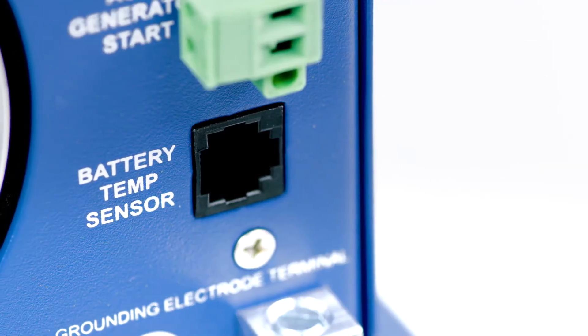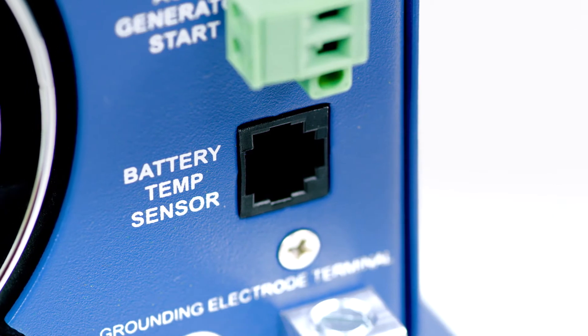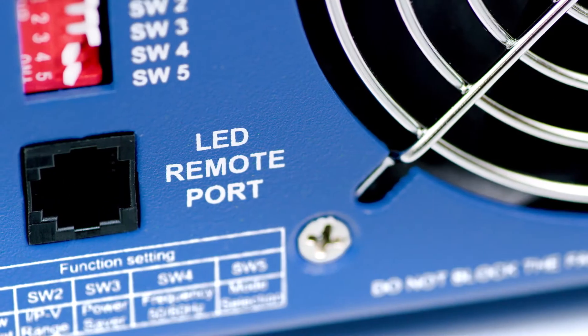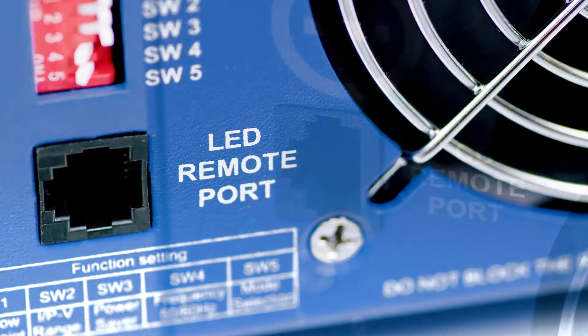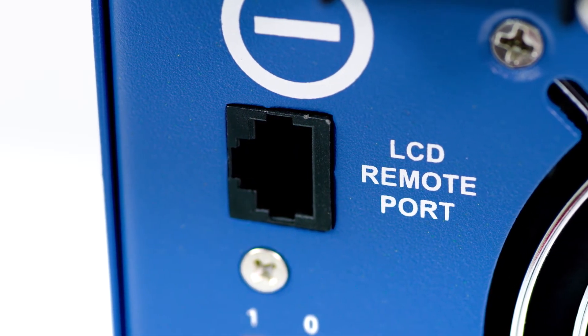You can connect an optional battery temperature sensor to monitor your battery bank and adjust the voltage and current of the charger based on the temperature. You can also connect an optional on/off LED remote or an LCD remote panel to monitor many functions of the inverter.